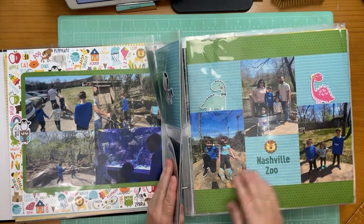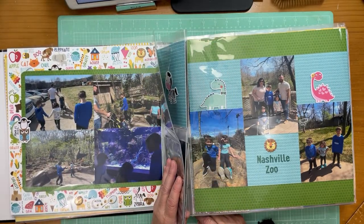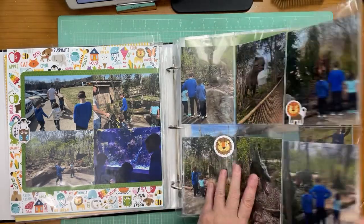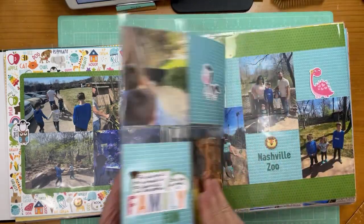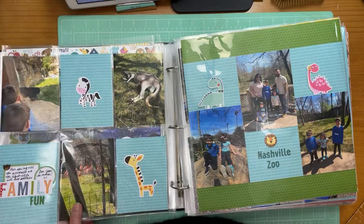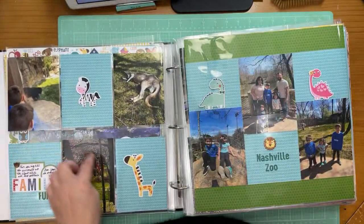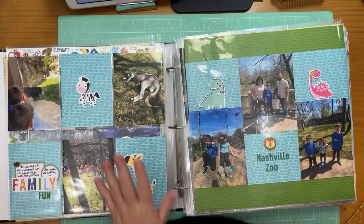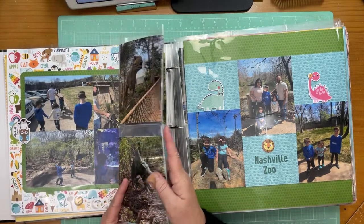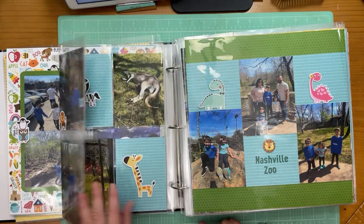Another two-page layout with a sleeve in the middle — here the pages don't have matching papers side to side, but they have the green paper in common along with some animal stickers. I put some chipboard here plus stickers and labels for journaling. They had a dinosaur section with six dinosaur photos, and then three extra photos of animals that were important to them. I like using a D-ring binder because you can pop things in and out as you wish.